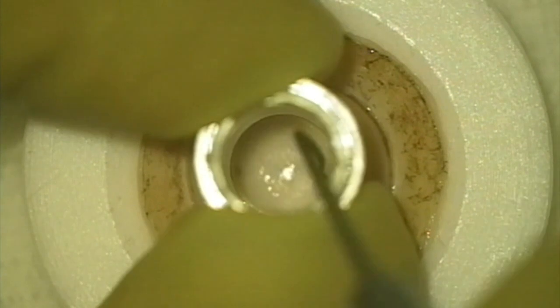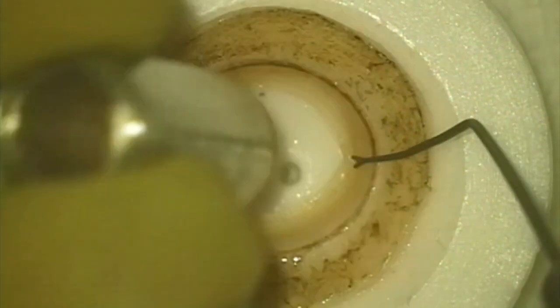This is a special double-bladed trephine for which I have a patent pending. You can see it has two concentric blades, one within the other, and these are available in different diameters. We generally use two standard diameters, and you can see me placing the trephine over the donor corneal scleral rim center and then making sure that both blades have cut through the tissue.